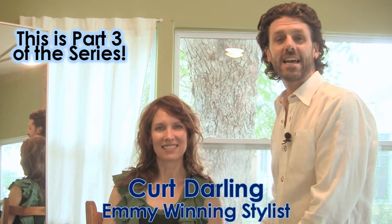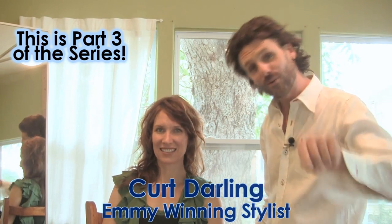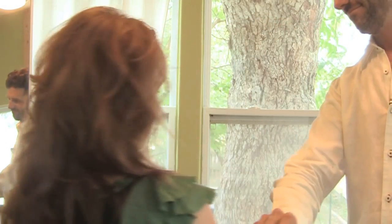Hello, I'm Curt Darling and today I'm going to be sharing techniques to show you how to do your own hair to get big sexy curls right in your own bathroom. I'll be sharing the techniques and you'll be seeing my model employing those techniques herself, and you can do the same at home.